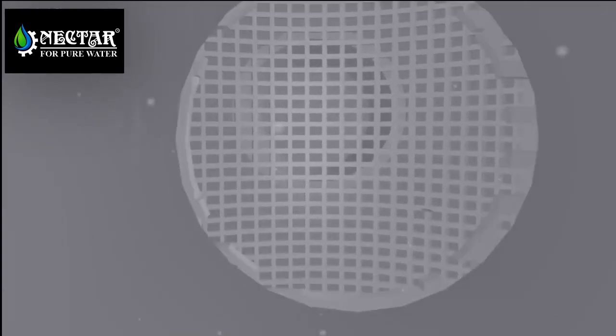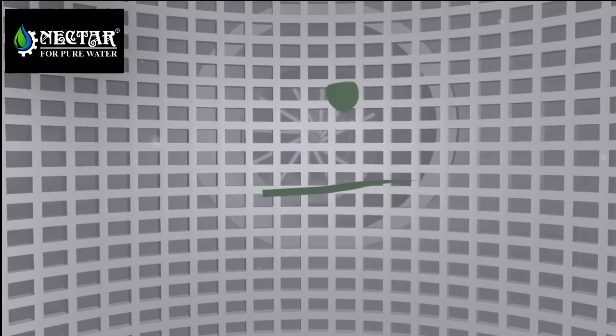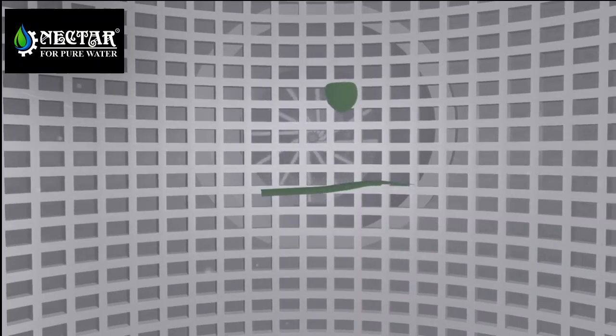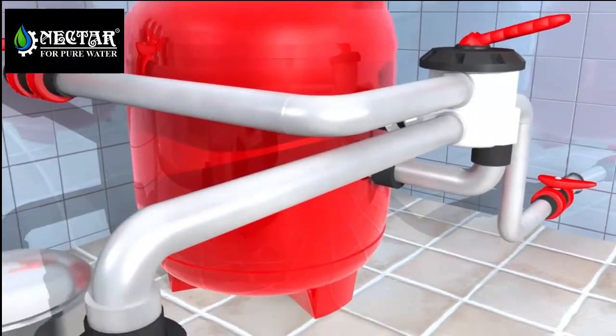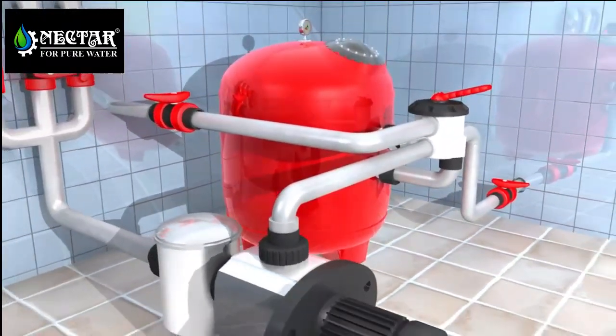From the drain and the skimmer, the water travels through the piping, where it reaches a second basket placed just before the pump propeller which moves the water. This is the pre-filter of the pump. In this second basket, smaller objects such as hair, small leaves and grass that have passed through the first basket are retained.